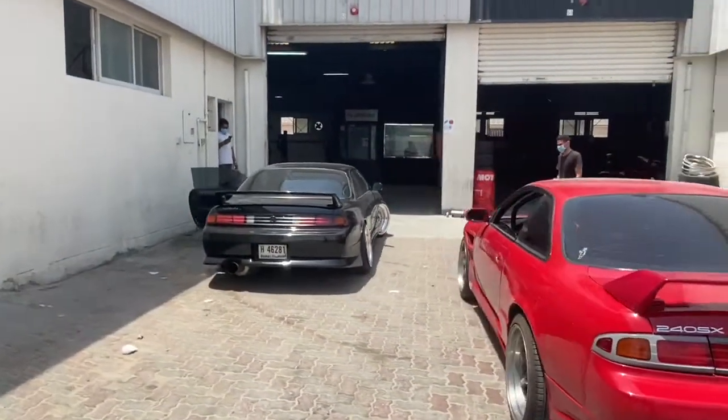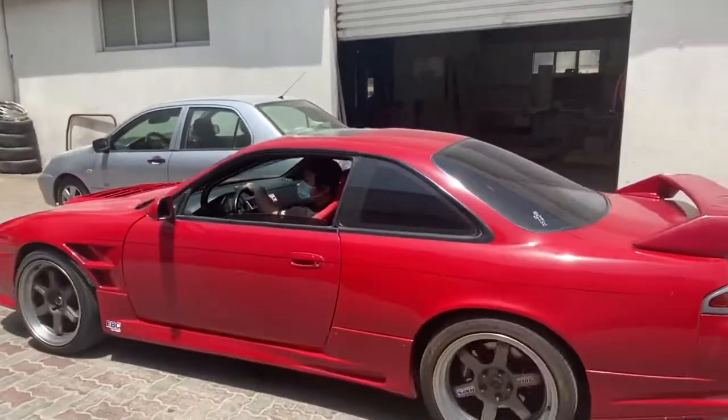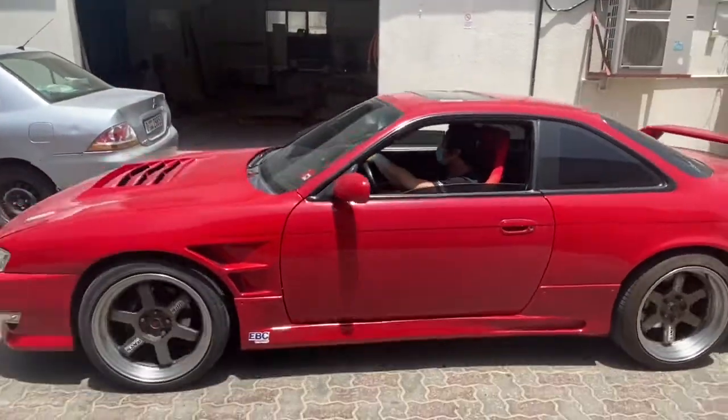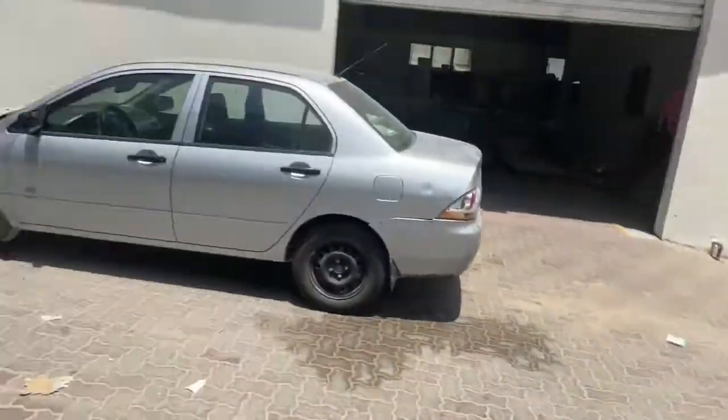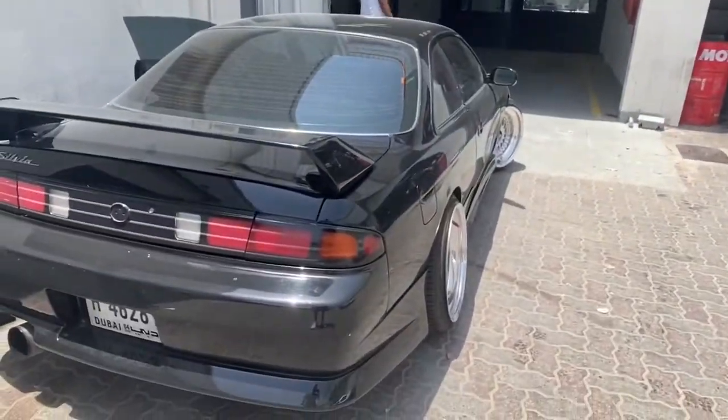LS SR20 there — Drift S14, Drift S14, Daily Driver S14. Some interesting builds on the floor at Kansan today.